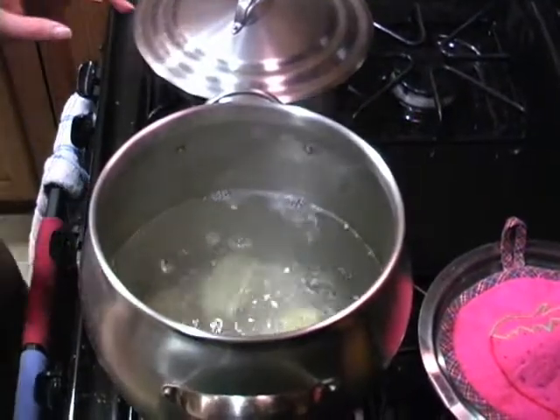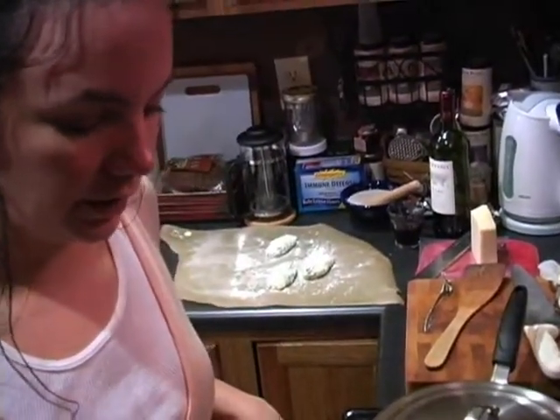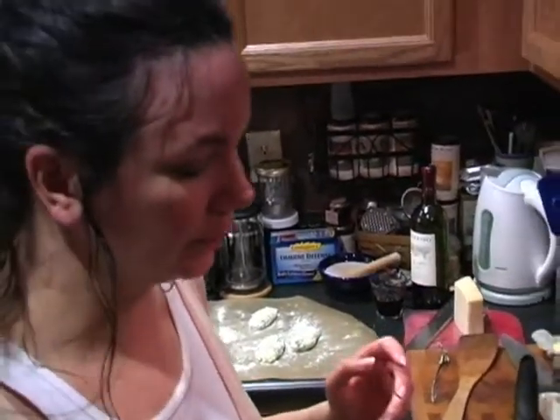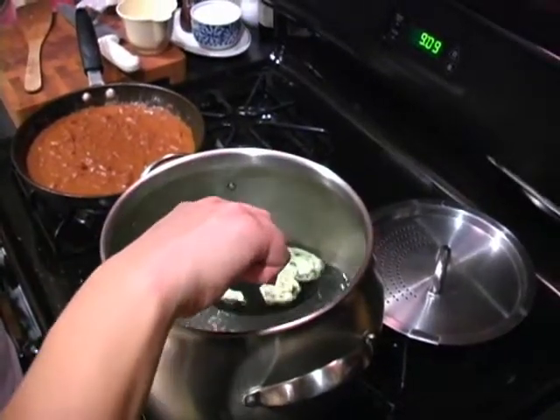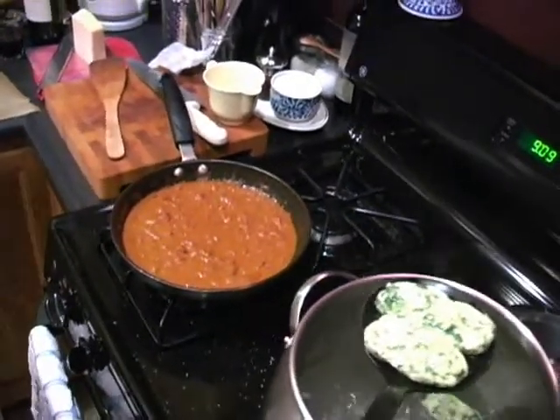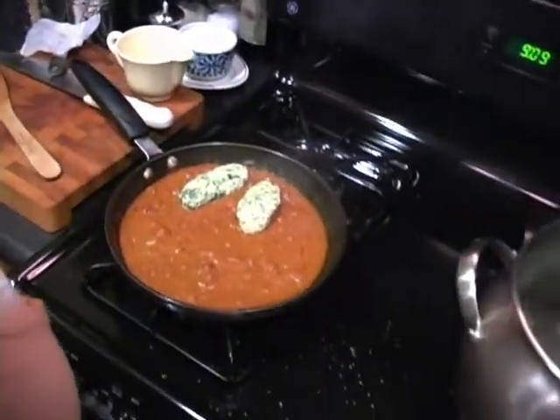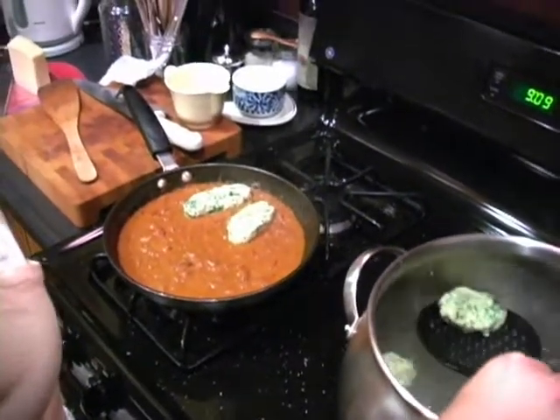How long do they take? Those take about four minutes. You know when they're done because they rise to the top like any other dumpling. And now all you're going to do is take a spider or a slotted spoon, mess with them gently in the sauce, and do the other batch.